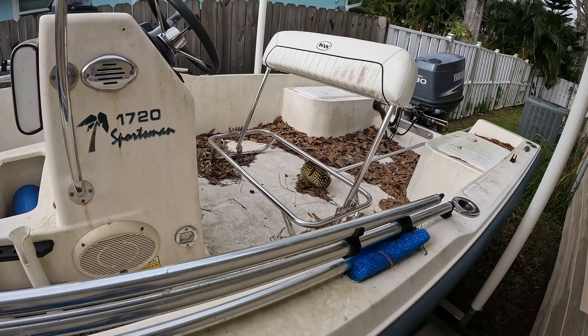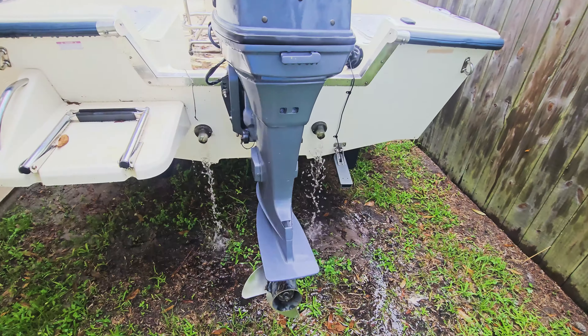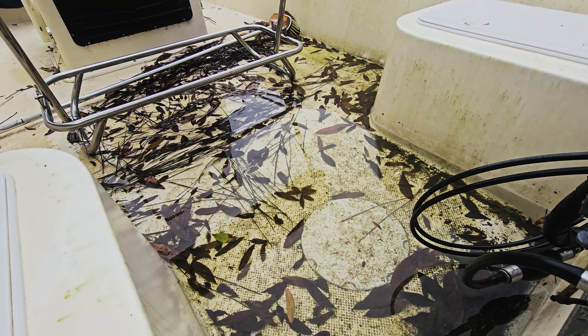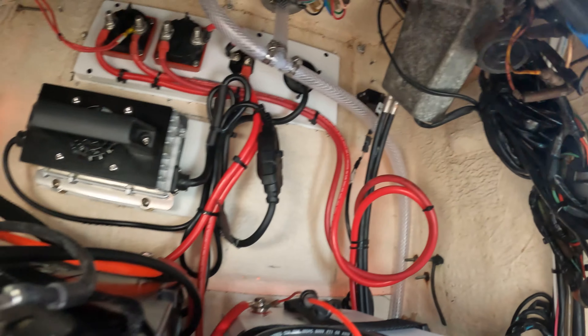This is a 20-year-old 1720 Key West that went through Hurricane Ian back in 2022, and we are going to see if we can get this thing to shine again. It had a lot of standing water in it after the hurricane and a bunch of other issues that we've recently fixed on it.